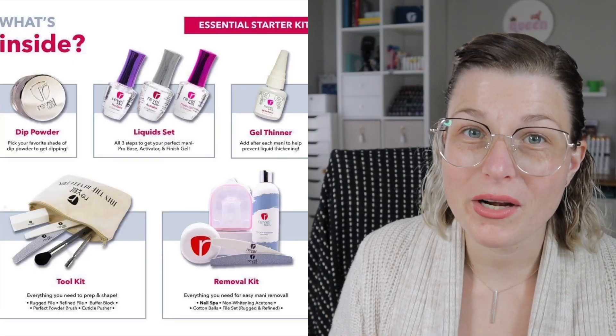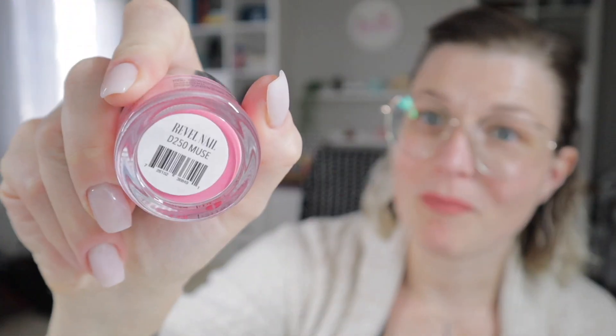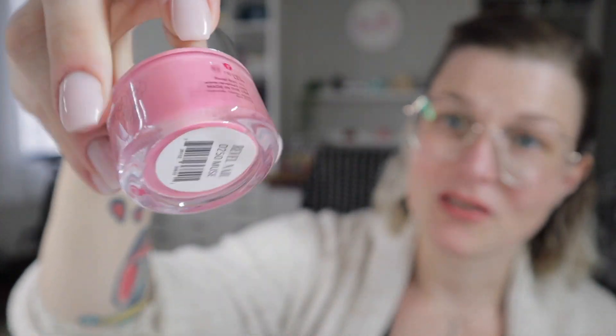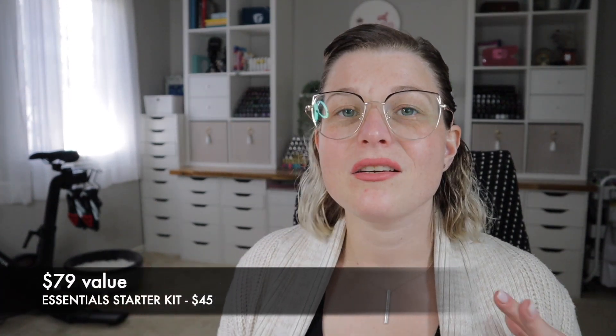This is about $80 worth of product that retails for $45. If I pick this apart, this is a $20 kit on Rebel's website. Their remover kit is also $20, and this retails for $28. Plus you get one dip powder of your choice — I chose Muse for my color selection, it's a gorgeous shade. All tallied together, that's $76 worth of product — almost $80 for $45.